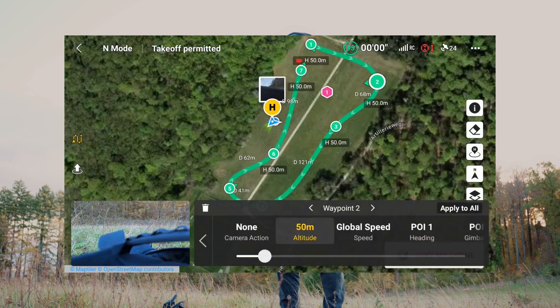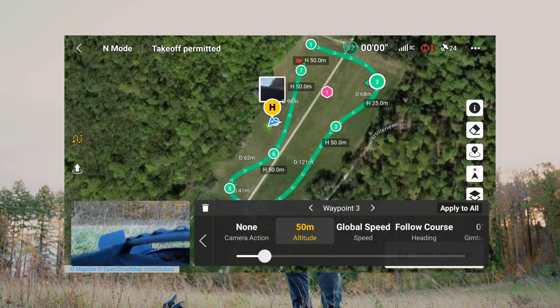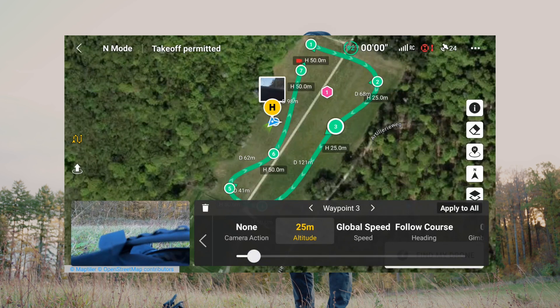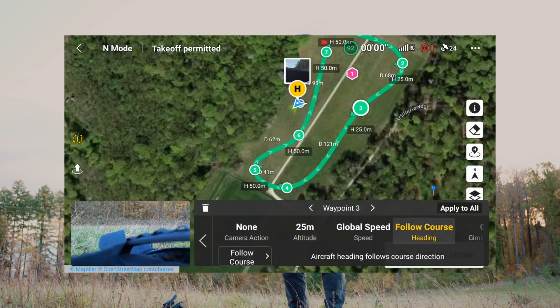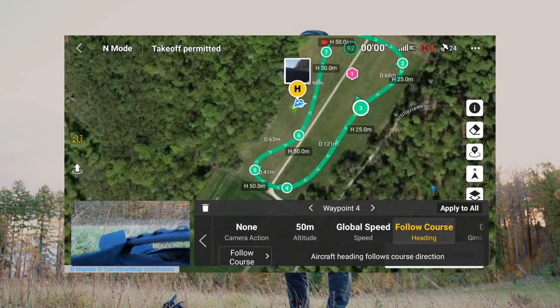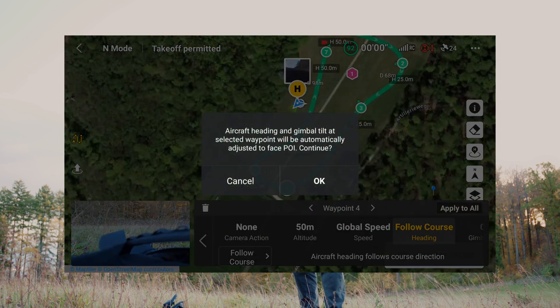At waypoint number two I'll also come down a little bit in altitude — down to 25 meters. Waypoint number three should stay at 25 meters and also face the POI. Waypoint number four can rise to 24 meters and face the POI again.